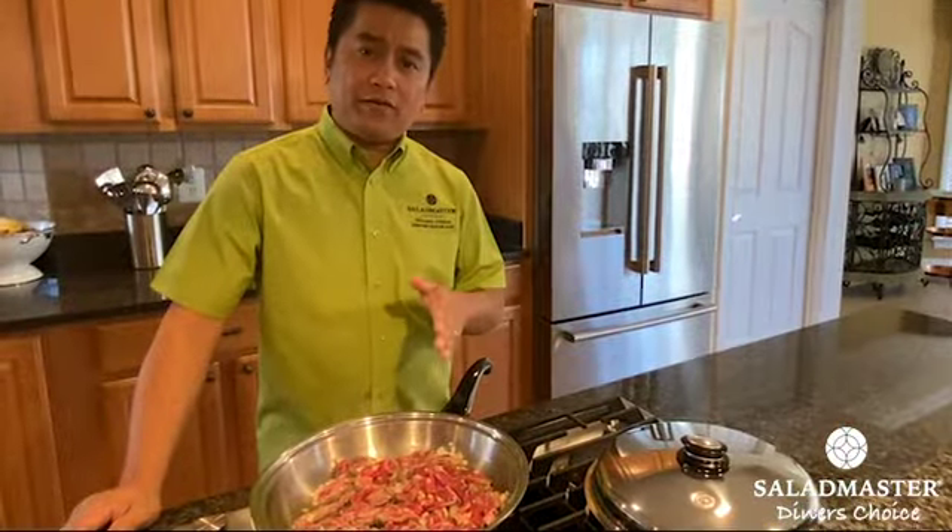Heat is set on medium. When you hear the click, turn it down to low, about three to five minutes. So for the vegetables, I like it crispy, so I don't want it to overcook. But as you can see, everything is looking good. And we are done.